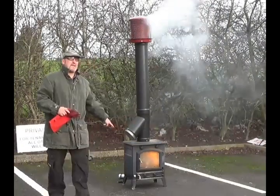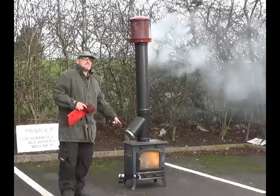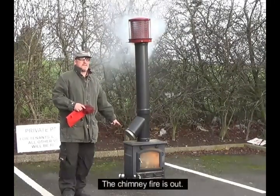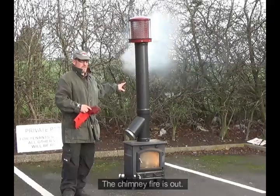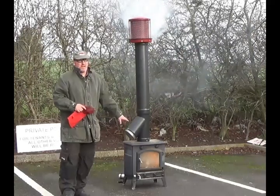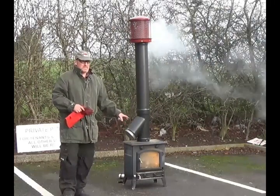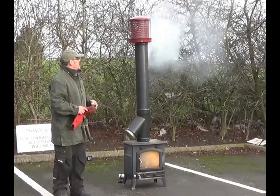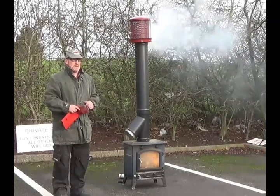Now that burns — depending on if there's a fire in the chamber — it burns slightly quicker. That can burn for four minutes if the fire is directly within the chimney flue. If there's a fire within the chimney it can last for two, three minutes. But it's still actually removing all the oxygen from within the flue and effectively stopping it completely, as you'll see in a minute.